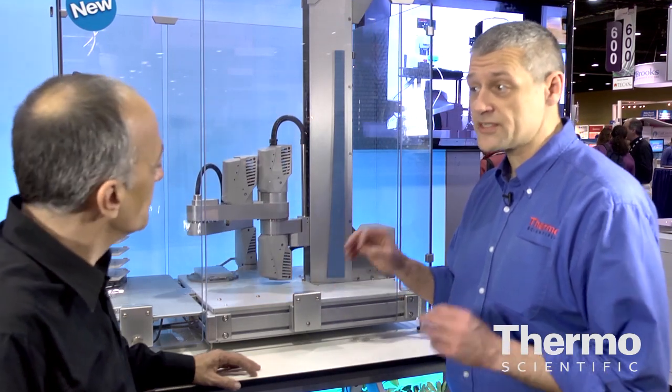Finally, it comes with Momentum. We're running Momentum 3.2 workflow software, which gives customers the best user experience available because they now have the ability to have routine sample process analysis handling capabilities.